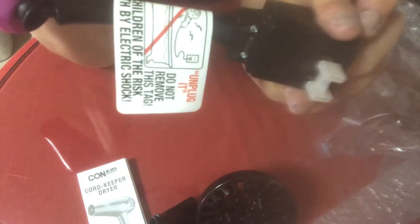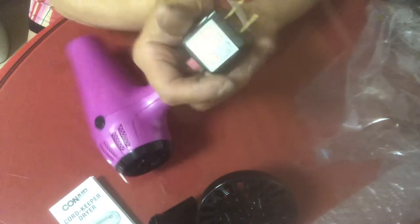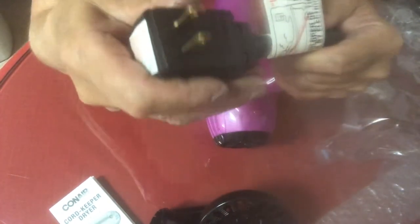And then of course there's the plug. That's what the plug looks like. Let's take this off. So that's the plug.